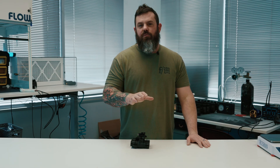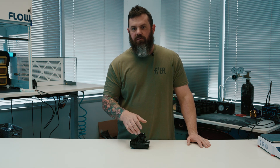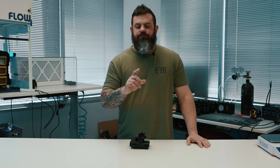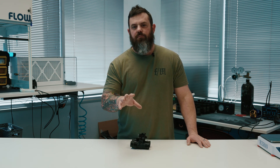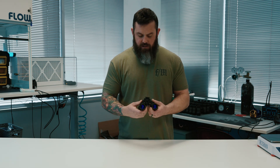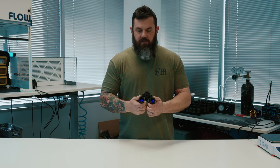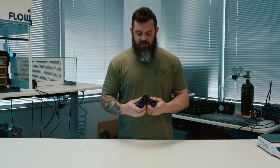Welcome back to our YouTube channel. Today we're doing another initial impressions — full disclosure, I haven't really used this a whole lot at night yet. We just got back from Shot Show, and I just did a time lapse video of me building this out for your viewing pleasure. This is the AB Night Vision MGA.